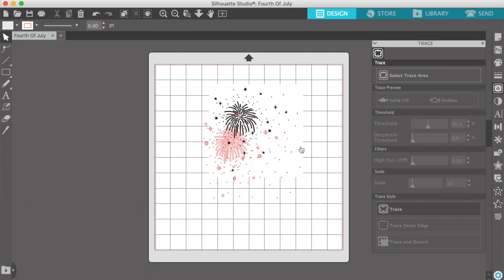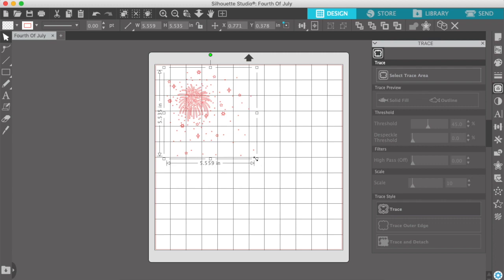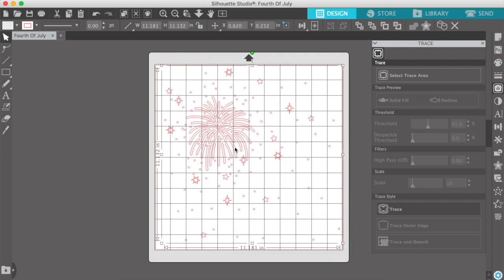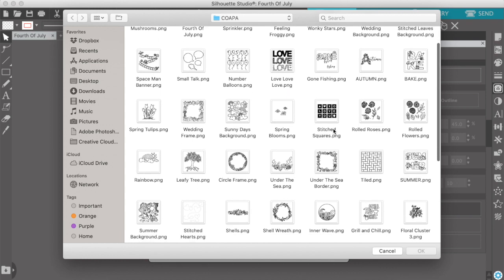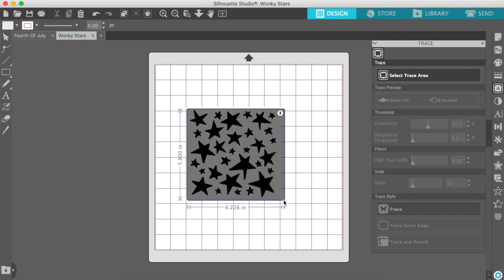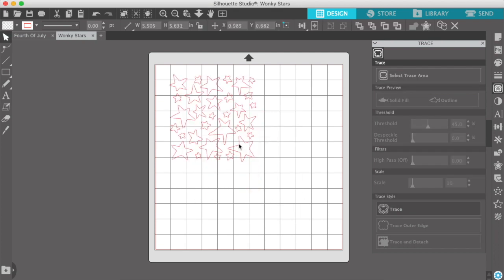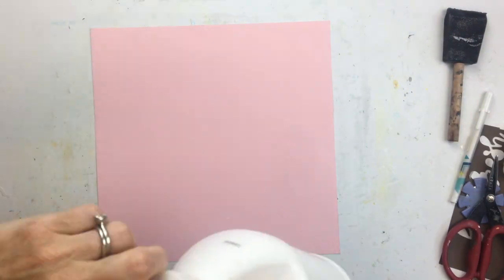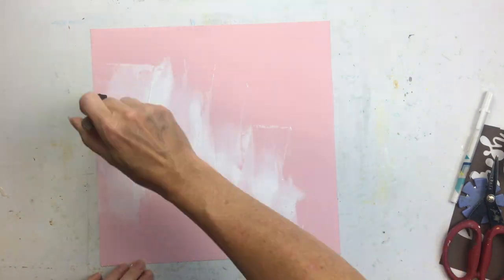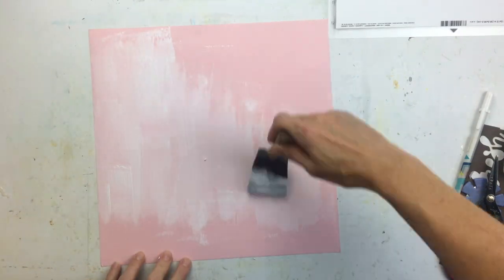I'm starting with this cut file called Fourth of July, and I thought this background would make a fantastic stencil. So I'm going to try to cut it as a stencil. I'm just enlarging it to fit the 12 by 12 background and laying out where I want it. I'm also going to use these wonky stars as well, because I'm doing a page about the Fourth of July. My third cut file was just the number four — I think it's called the Sketchy Numbers cut file, but I will post the link in my description.